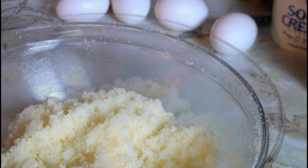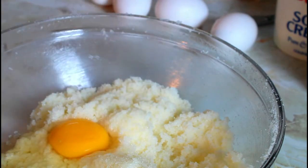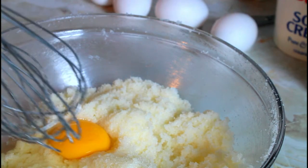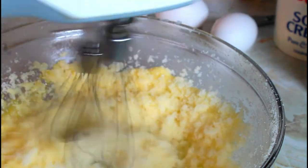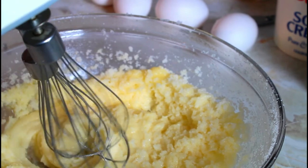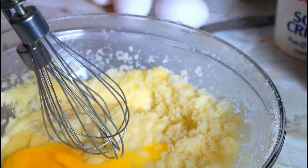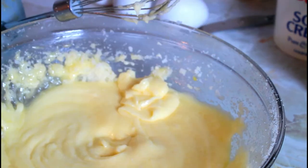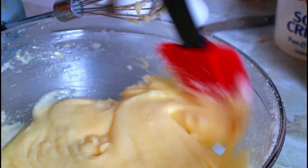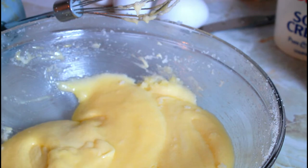Now I'm going to add one egg at a time, but make sure you don't over-beat. Just as it gets incorporated you can stop and add the other one. I have five jumbo eggs. When you're adding the eggs, make sure you scrape the sides. I'm going to do it all and I will be back.